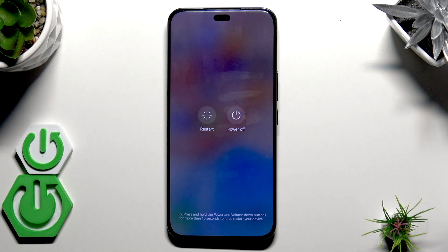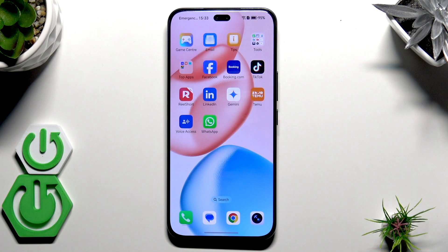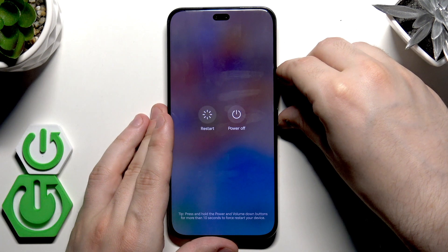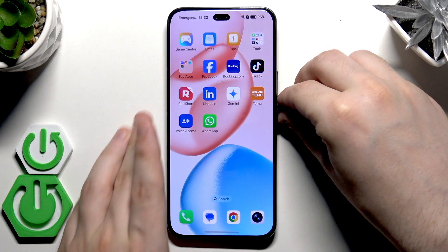We can also use the force restart. This method is recommended when the phone is unresponsive or, for example, when it's frozen and we simply cannot perform any action. To do it, we need to hold the power button and the volume down button at the same time.